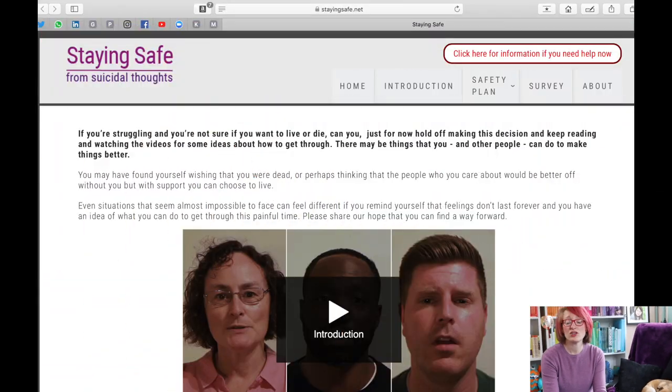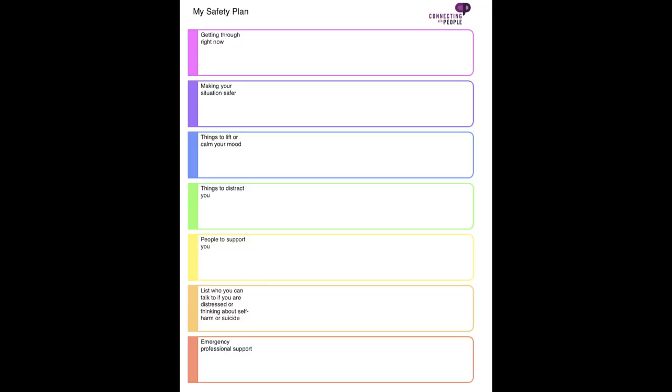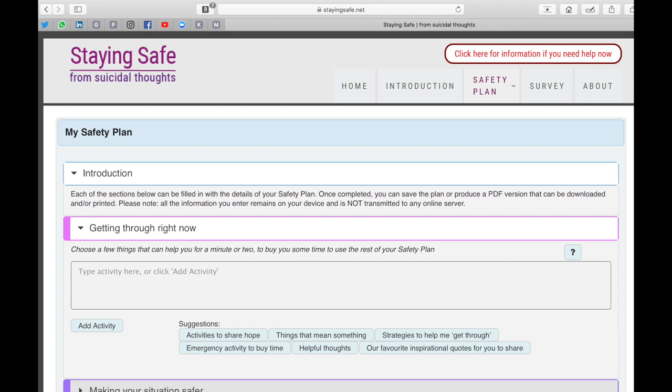How and why to make a suicide safety plan — it's quick, it's easy, and it's an effective way of trying to proactively stay safe if you're someone at risk of suicide or self-harm, or you're supporting someone who is. I'm going to walk you through what a suicide safety plan looks like. I'd also recommend that you go to stayingsafe.net, where you can download a PDF template or create your suicide safety plan online.